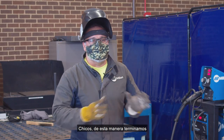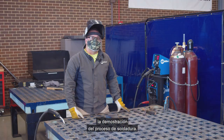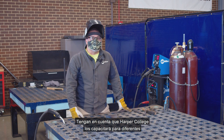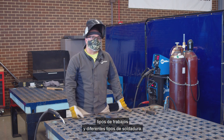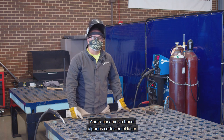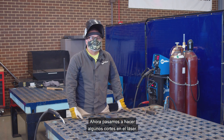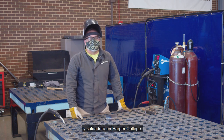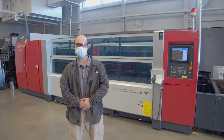Okay guys, this way we finished the demonstration of the welding process. Keep in mind Harper College is going to train you for different types of jobs and different types of welding. Now we're going to move on to do some cutting with a laser. This is another part of the manufacturing and welding training at Harper College.